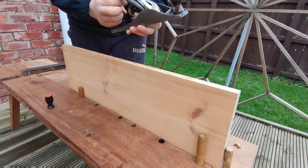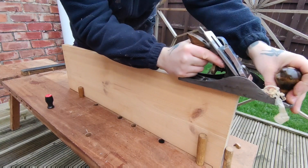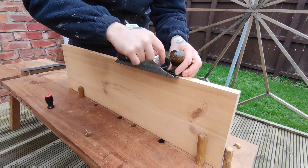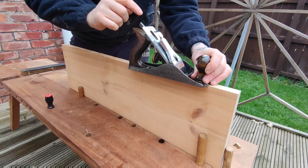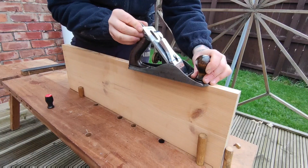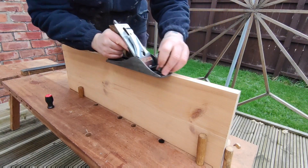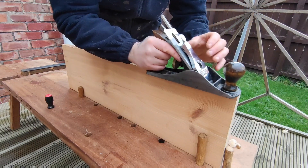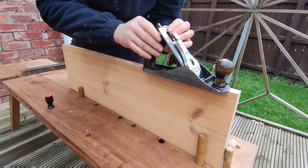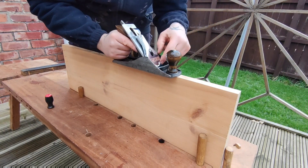That's a bit too much so I'm going to pull the blade back. Those are quite fine shavings. I think maybe this side of the blade is just a tad too much, so I'm going to use the lateral adjustment and push it towards this side — the side that's a bit too much. I'll try it again. That's reduced it. What's it like on this side? Maybe this side is just a little tad too much so I'm going to push it back the other way. That doesn't feel too bad now.